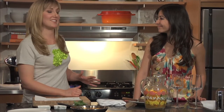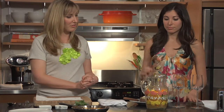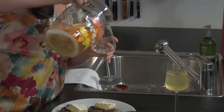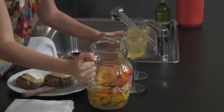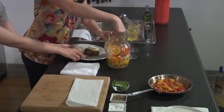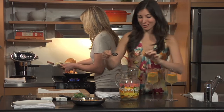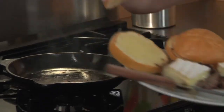We have these very delicious burgers ready for consumption. We have a quite hot skillet over here — maybe I'll take a little bit of the fruit and put that into the cup as well. I like that we're including the oranges.